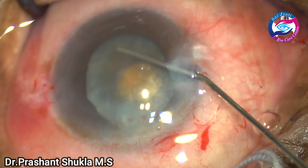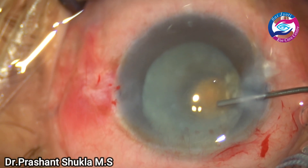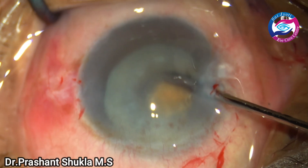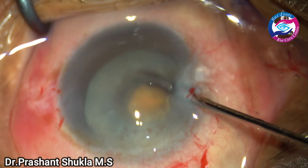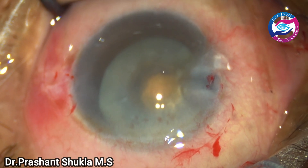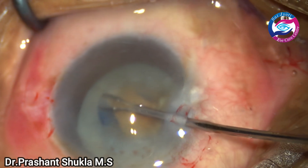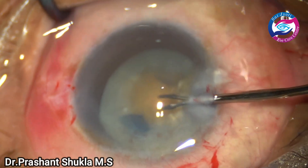After decompressing the capsular bag, I am going to enlarge the capsule rhexis again. The anterior chamber is filled up with viscoelastic, and a small micro scissor is taken to make a tangential nick in the anterior capsular margin. The zonular health is also not very good because when I made the nick there were some radial folds. So again I am taking the micro rhexis forceps to enlarge the existing capsule rhexis to the optimum size of about 6 millimeters.